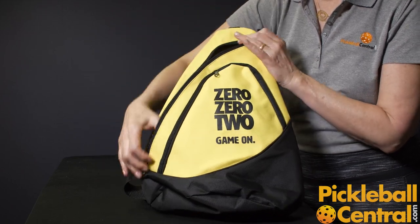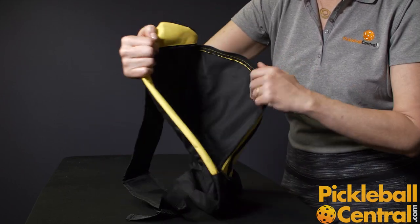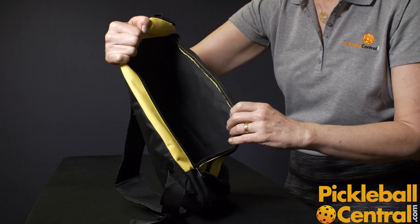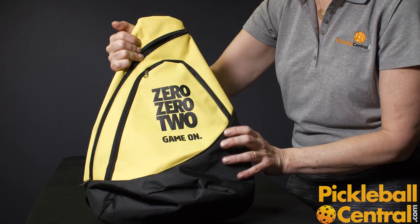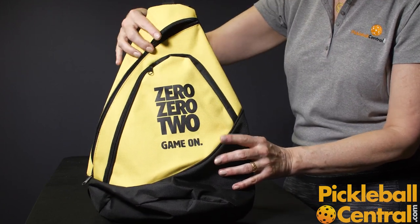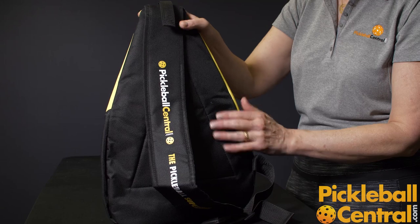The main compartment of the bag is accessible through the side zipper. This bag will hold a couple of paddles and about six balls. It's a smaller bag, but it's perfect for taking to the courts for a couple of hours in the afternoon. It's a very simple bag with no other pockets or accessories on the sides or on the back.